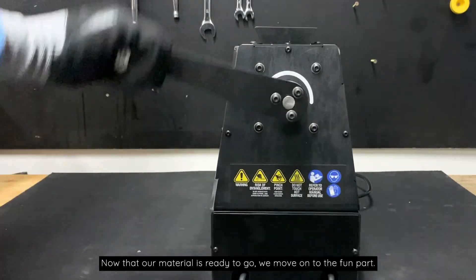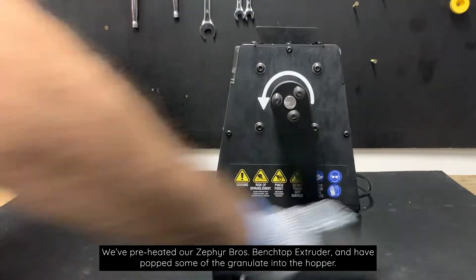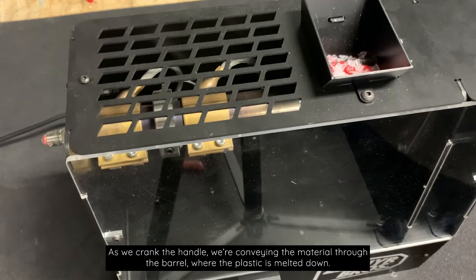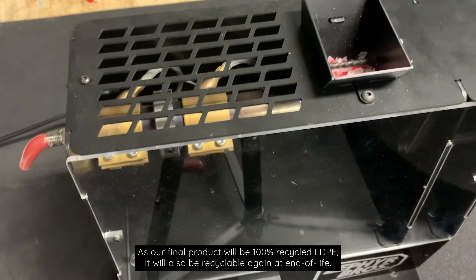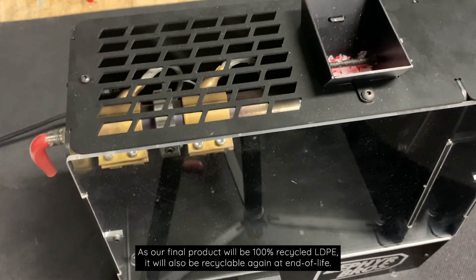Now that our material is ready to go we move on to the fun part. We've preheated our Zephyr Brothers benchtop extruder and have popped some of the granular into the hopper. As we crank the handle we're conveying the material through the barrel where the plastic is melted down. Here you can see the hot plastic coming out of the nozzle — as the fish base and lid are both LDPE, we're using all of the material together allowing them to blend.